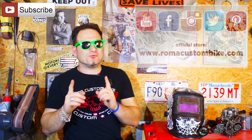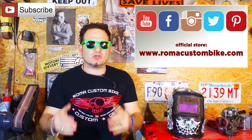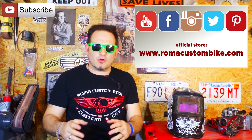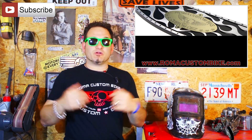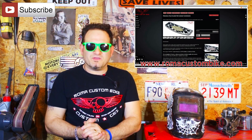Before we continue, I'd like to remind you that we are an independent production and we need support to keep bringing you quality content like we have for the past 3 years. If you haven't already subscribed to the channel, please do so, like and share our videos on social media, and if you would like, visit our official site www.romacustombike.com where you can find our custom handmade-in-Italy accessories and our show t-shirt. Thank you very much for the support and let's keep going with the TIG welding.